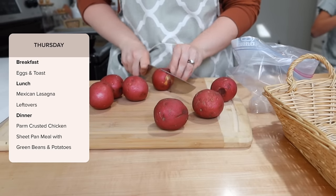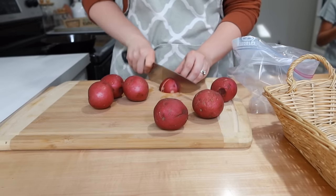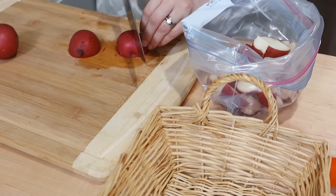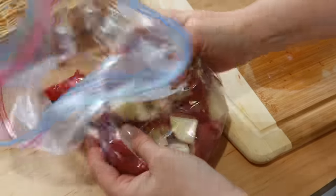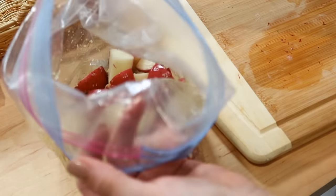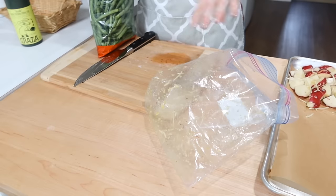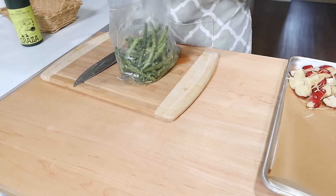On Thursday we're prepping a parmesan crusted sheet pan meal with green beans and potatoes. We really enjoy sheet pan meals — that good roasted flavor from cooking together in the oven makes a great end result. I'm cutting up some red potatoes with the skin on, putting them in a bag with olive oil, thawed garlic cubes, and a bit of parmesan, then tossing everything together and spreading it out on one third of the cookie sheet.